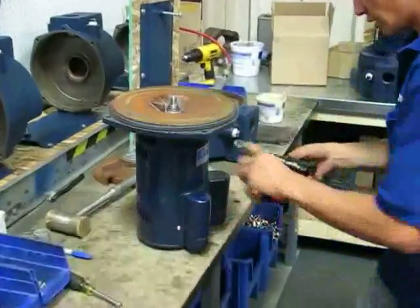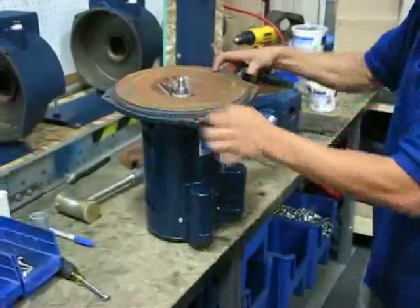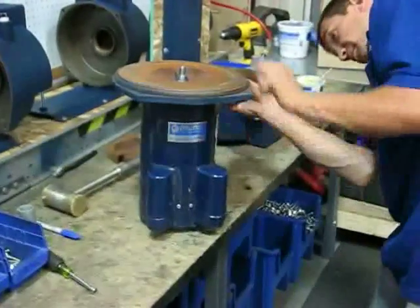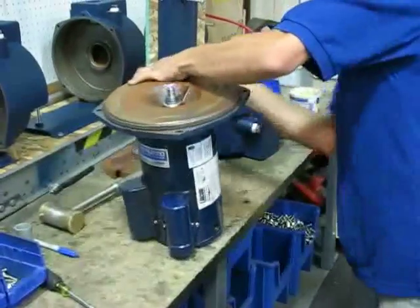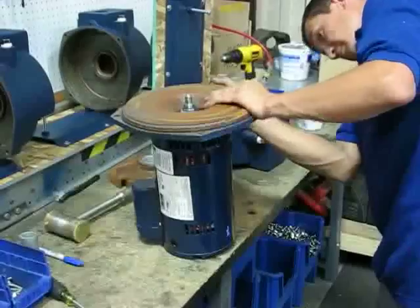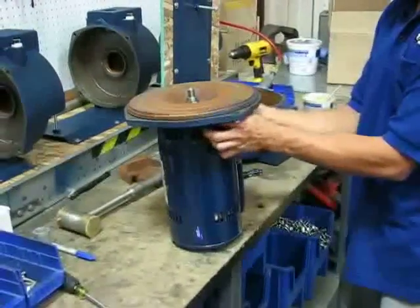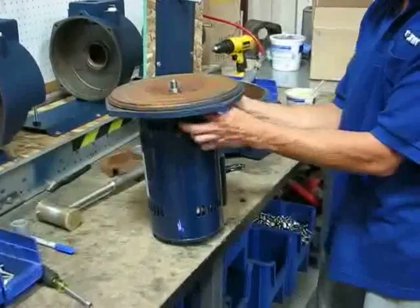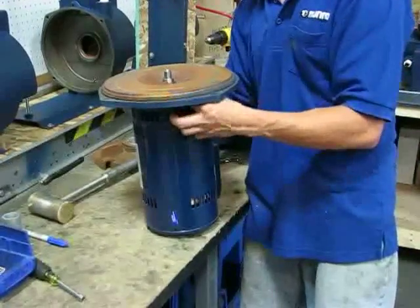The easiest way to get your seal out is to completely unbolt the mount ring. Get these bolts out and that way you can slide the mount ring off, and usually you can just pop your seal out fairly easy.